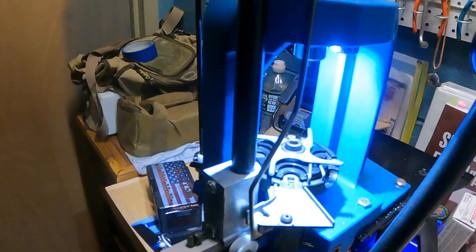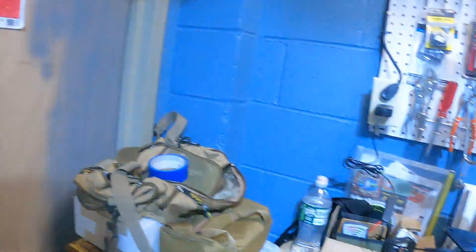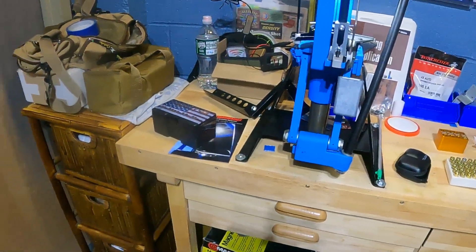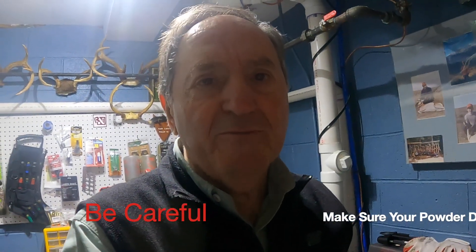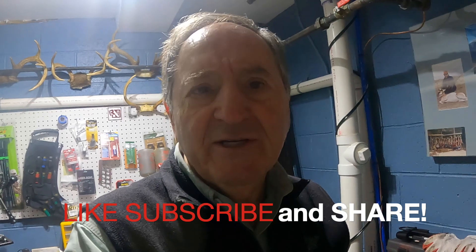So this is the Inline Fabrication LED lamp, and now we have plenty of light at the reloading bench. It's important to have good light because otherwise you might make mistakes — you have to make sure your powder charge fills correctly. Stay tuned, we have a lot of great content coming this year. Please like, subscribe, tell your friends, and repost on other social media platforms like Facebook. See you guys, bye now.